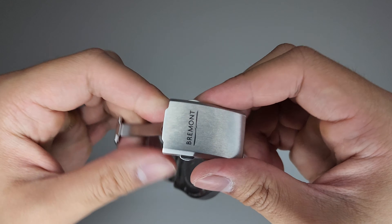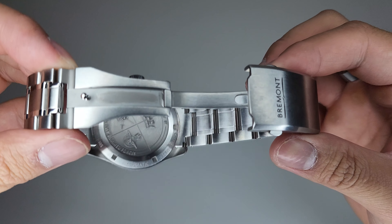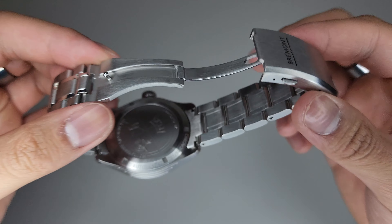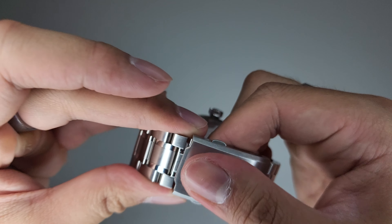The clasp is a signed clasp, solid and milled, with a nice simple button action — just clean and simple.